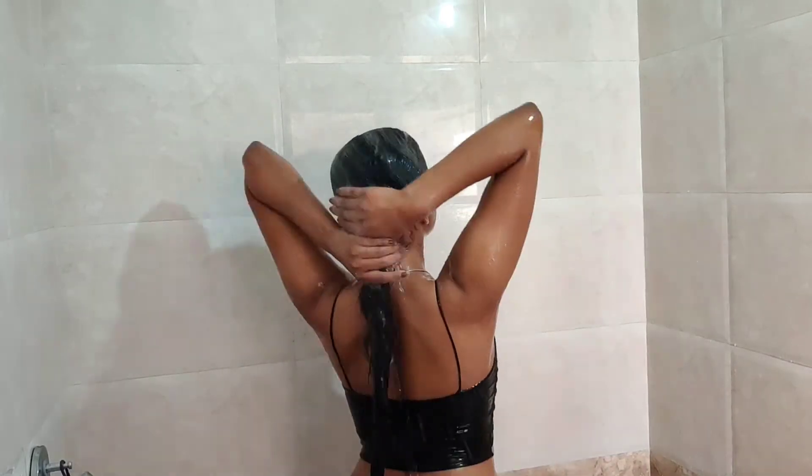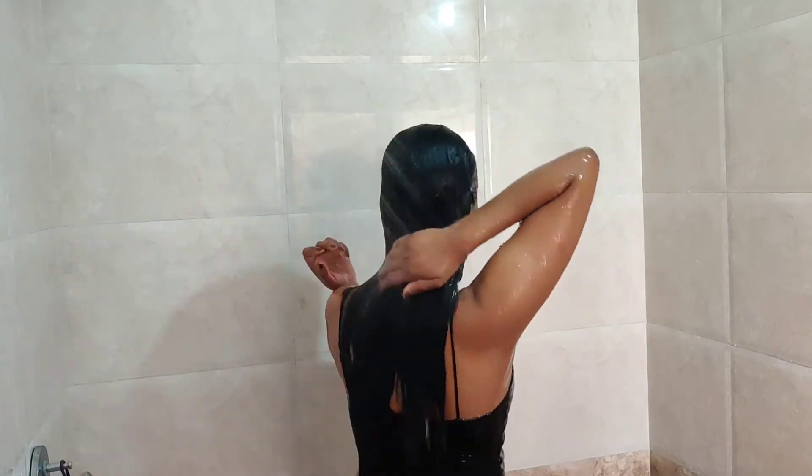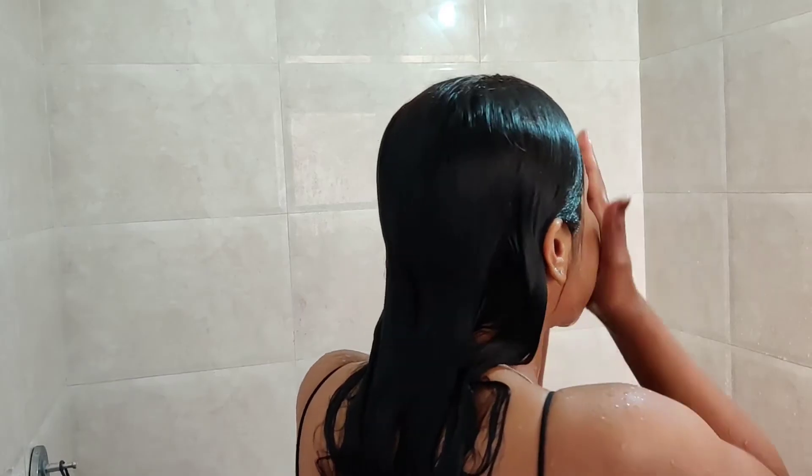After that, I will rinse it with water. It is time to remove the hair mask, so I will rinse it out. Lastly, I am going to wash my face with Nykaa Cucumber and Aloe Vera face wash.